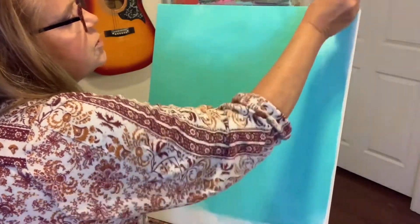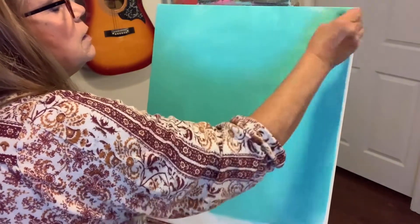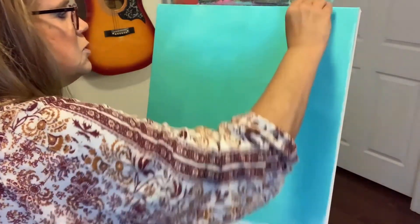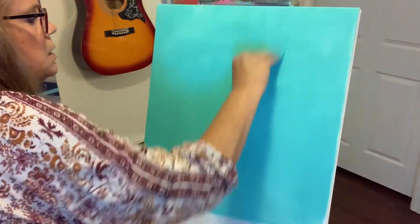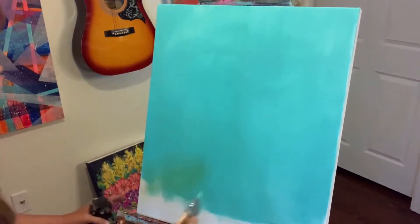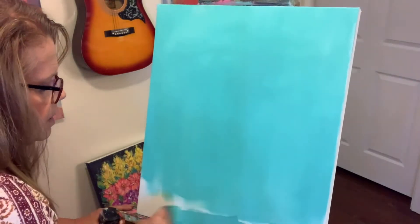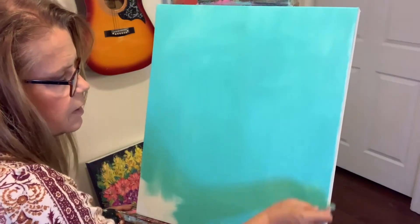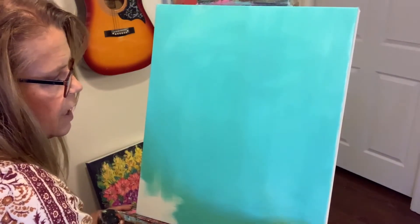Almost got our first coat down. The synthetic bristles just make it go on so super smooth, just like butter. I'll get a little bit more down here and grab my other brush and we'll start in with that deeper blue and watch the magic happen.